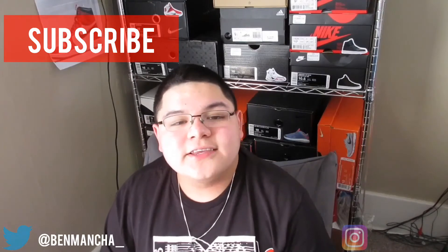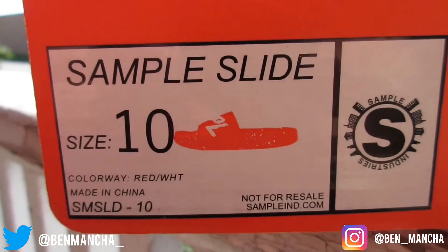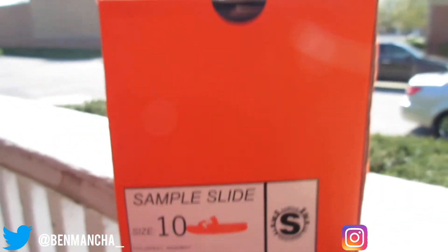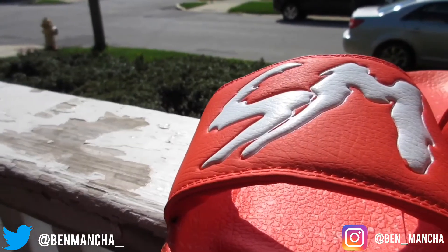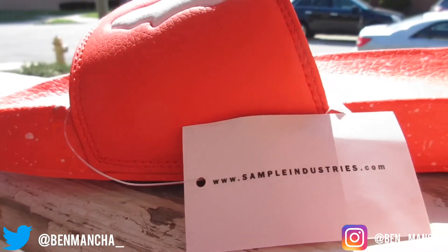So without further ado, let's get into the review. Starting off, I love this box that you get with the slides. You got the SMPL IND industry right on top, and on the sizing tag you get 'Sample Slide Size 10' with a picture of the slide — red colorway, red and white. 'Not for resale' is a nice touch because sample means it's not for resale, very limited. Taking them out, you got the SMPL branding on the slides, a sample hang tag, 'Sample Industries,' and the website on the back. Nice attention to detail.